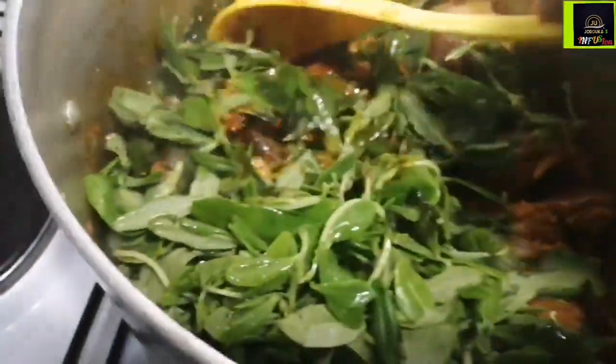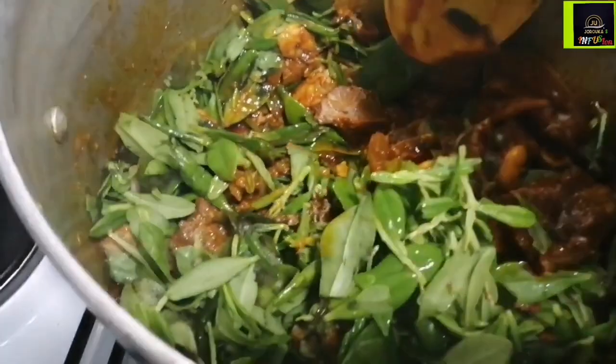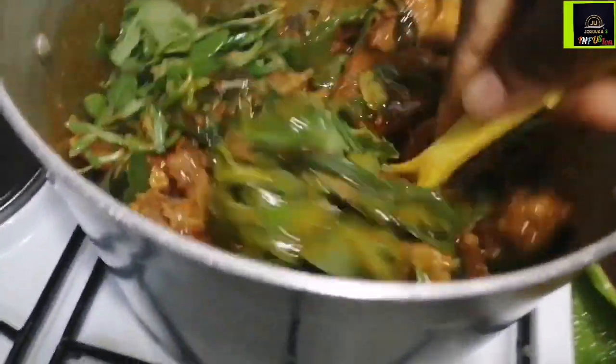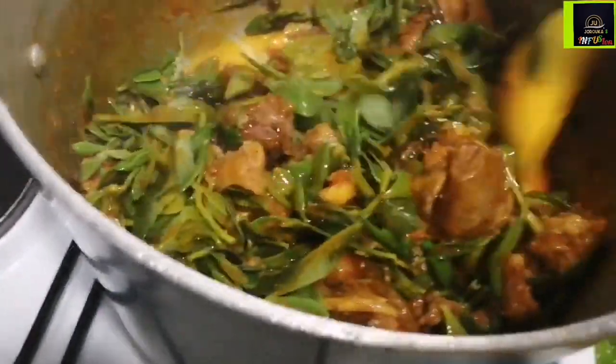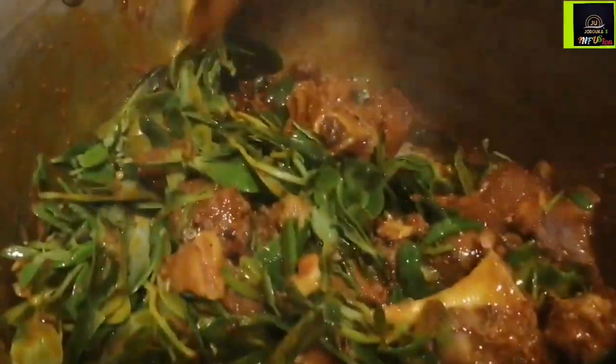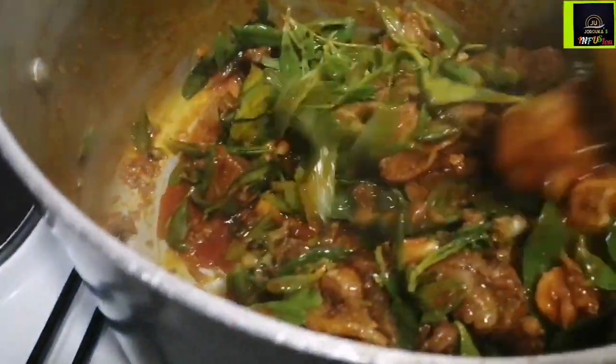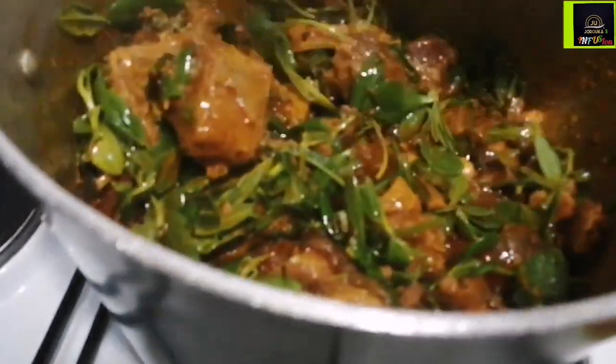Now we're going to go in with our water leaves. You want to use a one-to-three ratio — one part water leaves to three parts ugu leaves. I didn't use any onions, and I went in with my dried pepper into the boiling meat earlier on — I lost the footage of that. Look how beautiful the soup is looking!